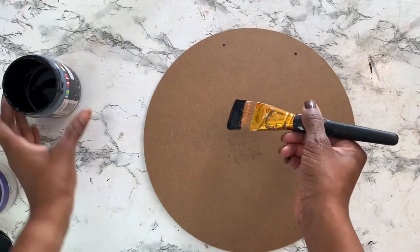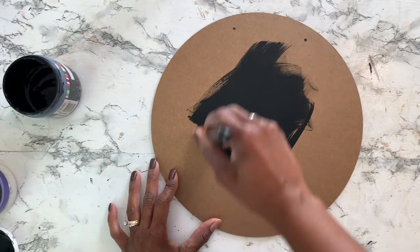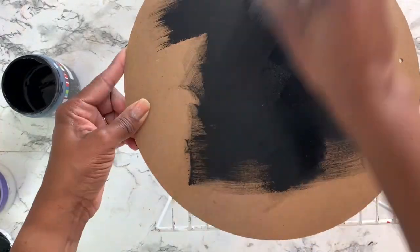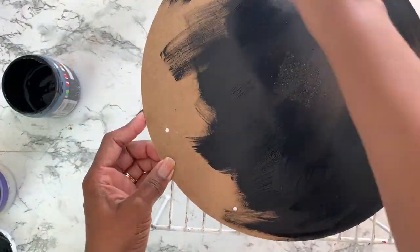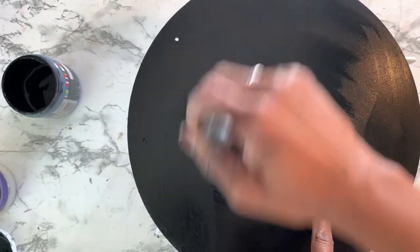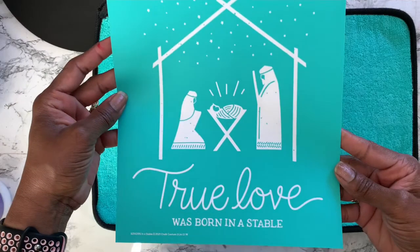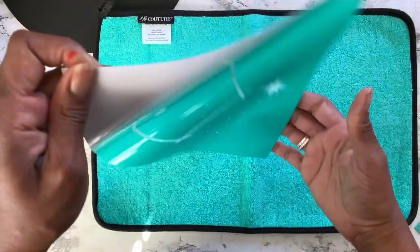For this particular collaboration, I am using one transfer to show you guys how Chalk Couture transfers are reusable. They say the transfers can be reused up to 10 times, so in this video I'm going to show you two times I've used the transfer without any problems, showing you the versatility of the types of projects you can make.